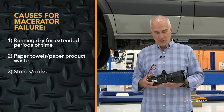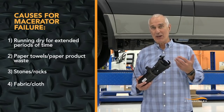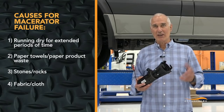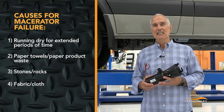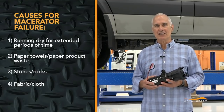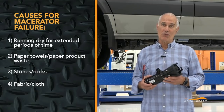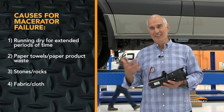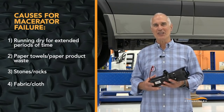We've also found fabric — it looks like shredded parts of rugs or whatever — and those will clog up the macerator and cause it to fail. So these are four things that we know will cause a macerator to fail. We found most of them through our rental units and we've increased our training to tell people: no stones in the toilet, and other things.